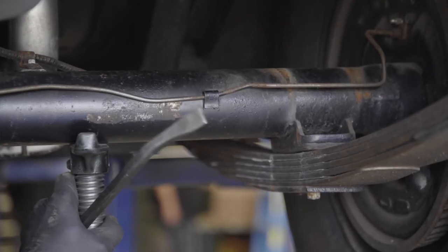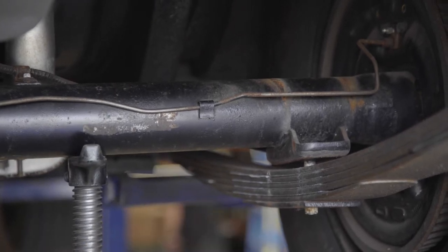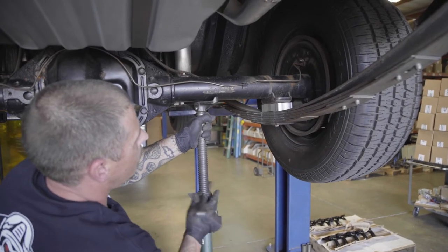It is going to want to walk forward on you a little bit, but once you put the block in there, you can easily just take the rear end and put it back. Insert the lowering block using the guides to line it all up. Slowly let down the rear end, making sure everything stays in line.